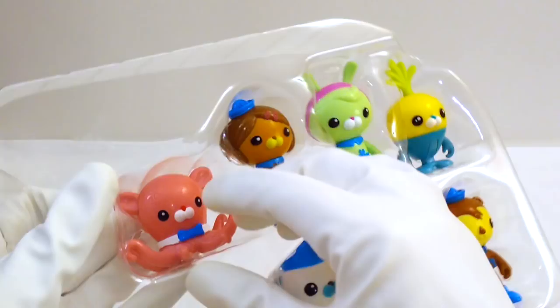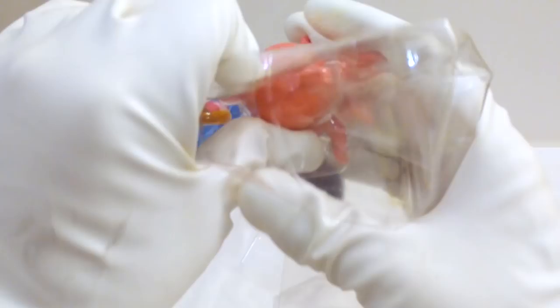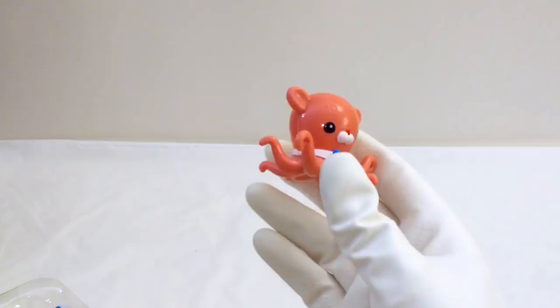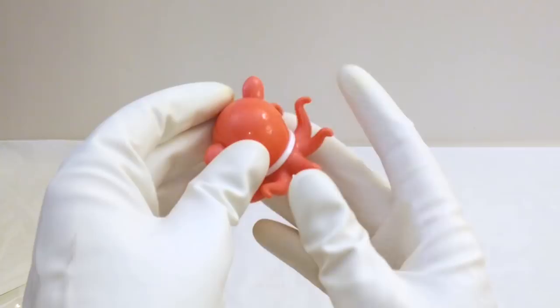Let's see what toys we have here. I'm going to open up Inkling first. He's really cute — he's a little octopus. Here's Inkling. It looks like it's a pretty hard plastic figure, so you can't really move the tentacles that much. That's a little disappointing, but he's still really cute. There's a lot of detail on him. You can even see he has these little spots on his noggin and his cute little bow tie. That's a really cute toy.